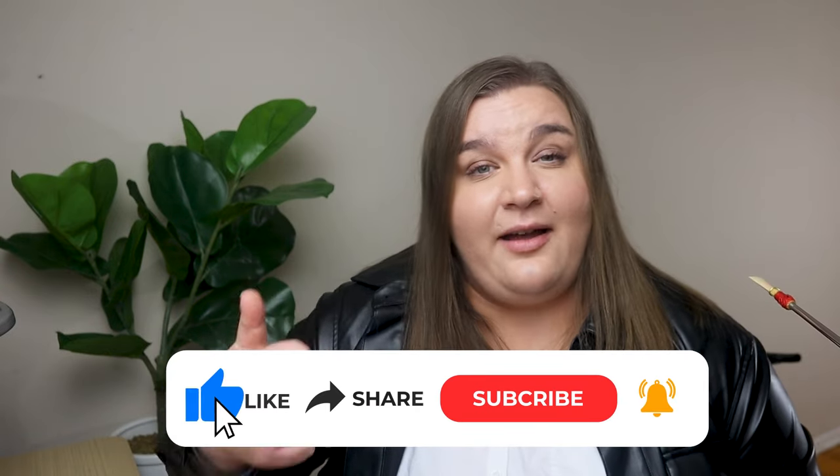If this is the first time we're meeting, my name is Dr. Natalie Law, and I'm a professional bassoonist and bassoon teacher. I love to help people just like you learn how to play the bassoon, improve your skills, and feel confident playing this instrument. So if that's a topic of interest to you, go ahead and make sure you're subscribed to the channel and give me a thumbs up.